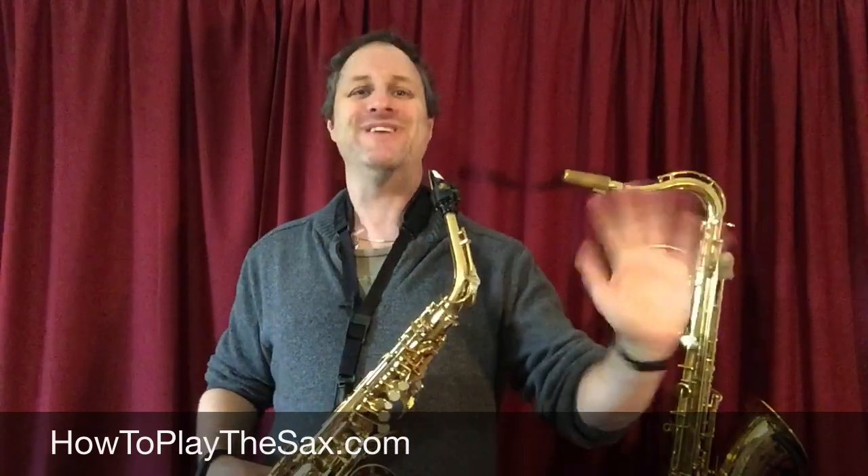Thank you very much. My name is Matthew and I'll see you in another lesson at howtoplaythesax.com. Thanks, see you next time.